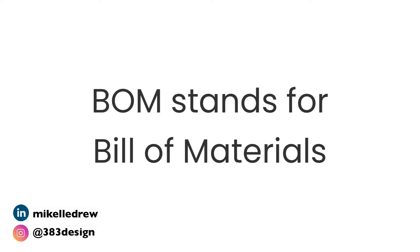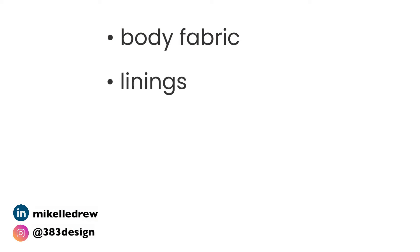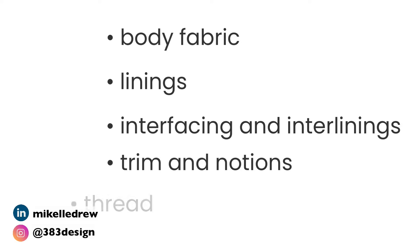First, let's talk about what a BOM is. BOM stands for bill of materials. The format or layout of a BOM may vary, but it needs to list all of the materials needed to create a garment. That includes body fabric, linings, interfacing and interlinings, trim, notions, zippers, and even thread.